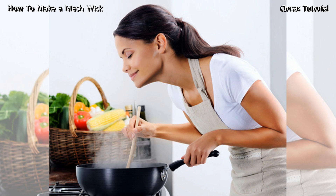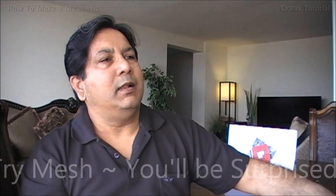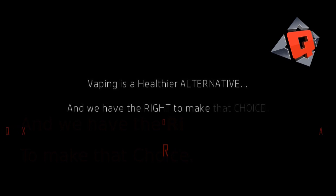But the most important factor is the flavor — there is nothing to beat the flavor you get from a mesh setup. I hope you liked it, friends. For those who have been asking, now you know how to build it. Thank you for watching. Bye for now. Remember, vaping is a healthier alternative, and we have the right to make that choice.